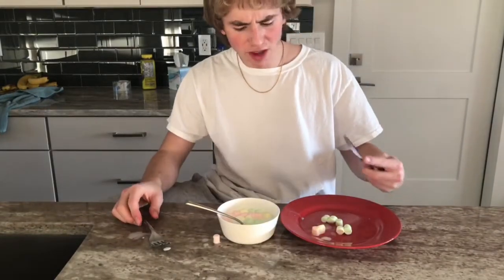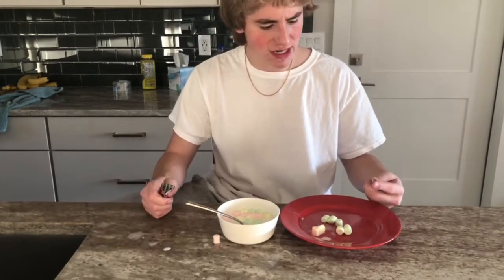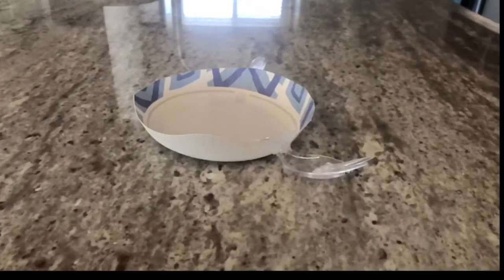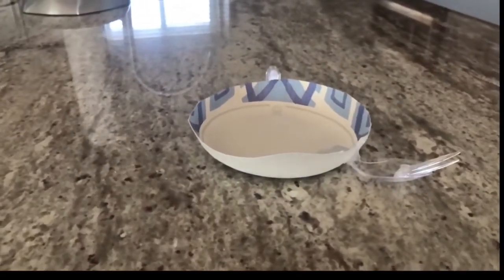Man, I love a good bowl of marshmallow cereal, but I just feel like I'm wasting so many dishes. If only there was a product that combined all of these dishes into one. Now introducing the bowl spoon fork plate knife.